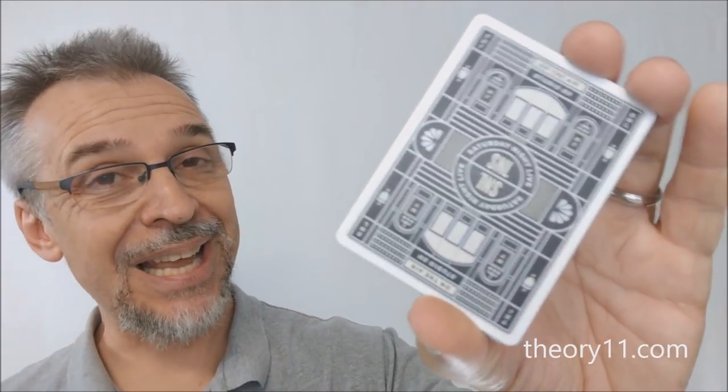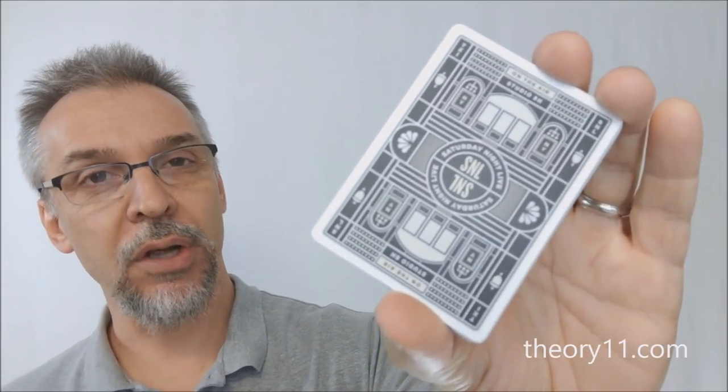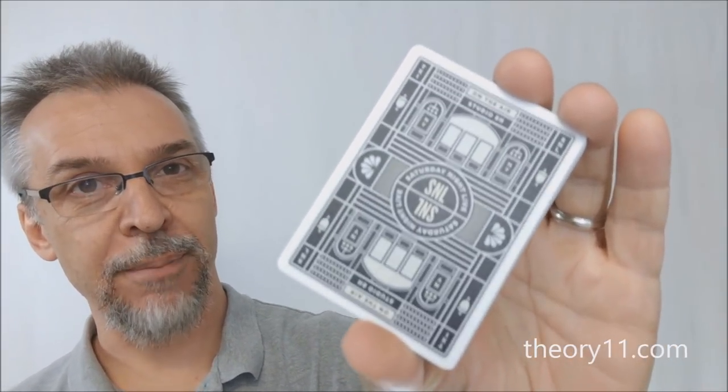Well, that's pretty much everything I can say about the SNL cards from Theory11.com. If you'd like to purchase your own, I would highly suggest you head on down to Theory11.com and make that purchase today. Thanks. Bye.